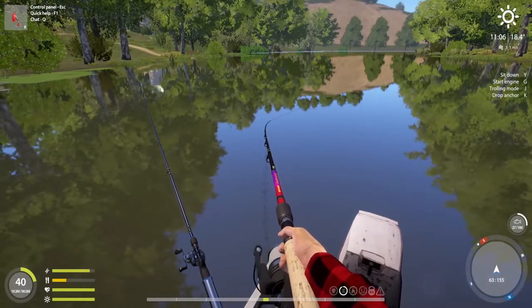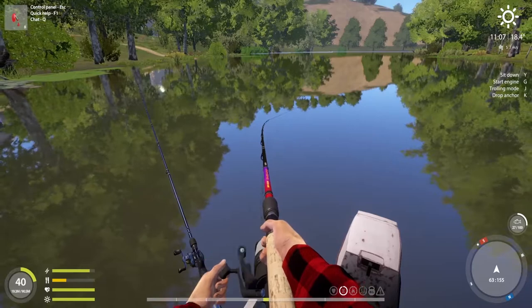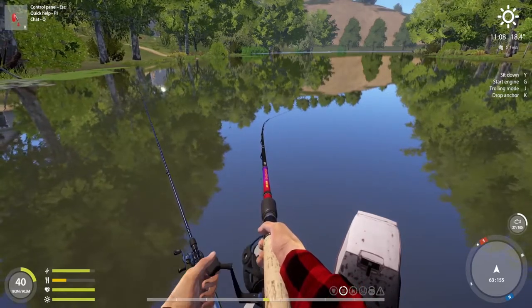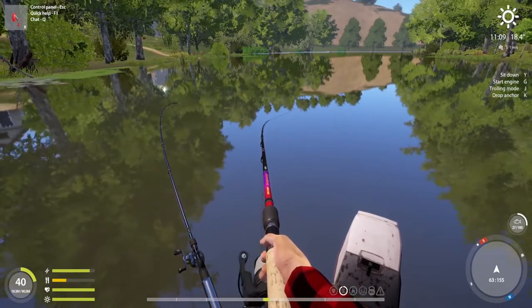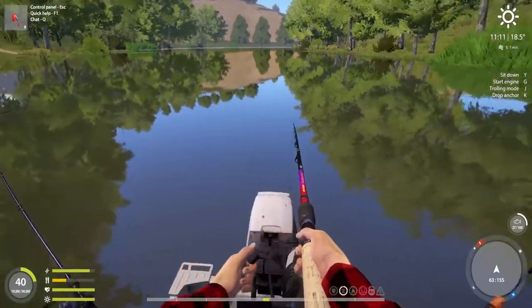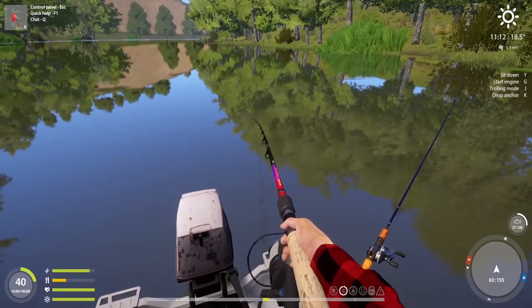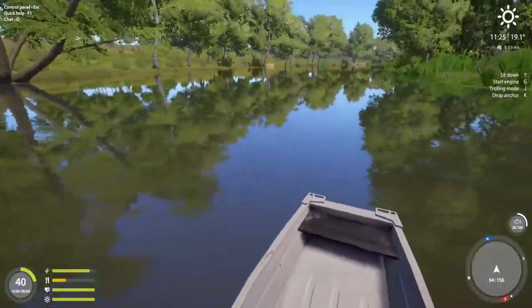Even with spinners I like to change them a lot. I usually cast three or four times - if there's a good bite rate on them I keep it a bit longer, but then I just change it. Change them between every three to four casts. Always drifting, beautiful.